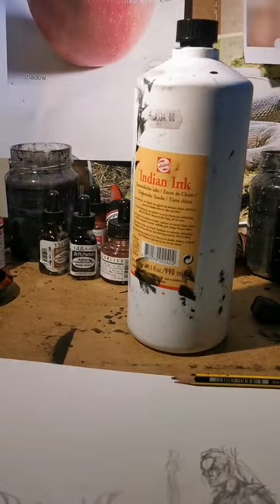However, you should buy from an art store and not a dollar store. And then experiment and find the fluidity or viscosity that you like.